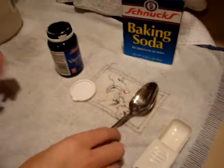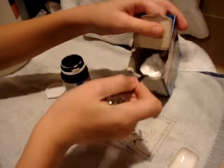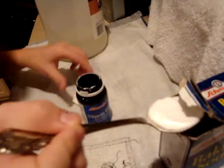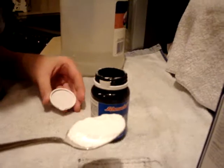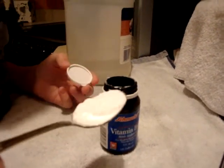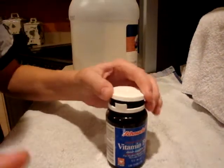The next part of the experiment is where we use the baking soda. In this part of the experiment, you want to act quickly, because when you pour this in to the vinegar, the reaction will happen pretty quick. So that is about a tablespoon. Now we're going to do the fun part — we're going to pour the baking soda in with the vinegar and put the pop-top on, and you'll see something cool happen.